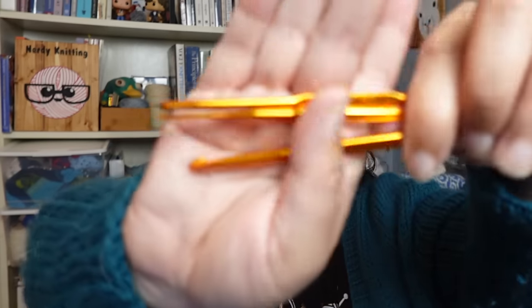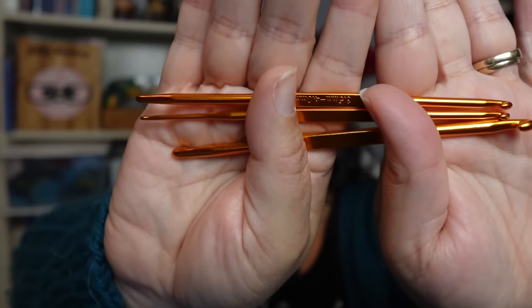Another essential in my notions case is crochet hooks — specifically for picking up dropped stitches, but also for projects with a bit of crochet in them or for crochet duplicate stitch. I love this double-ended set from KnitPicks: you get all the different sizes but only need a few hooks. They're small, easy to grab, and you can find the right size for your yarn. When your yarn is slippery and stitches keep dropping and you're freaking out a little, a crochet hook to work them back up is a lifesaver.